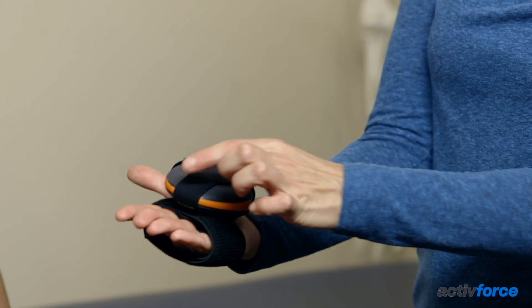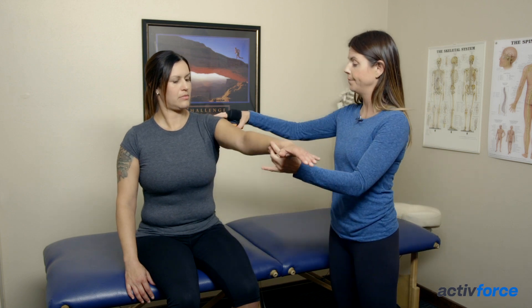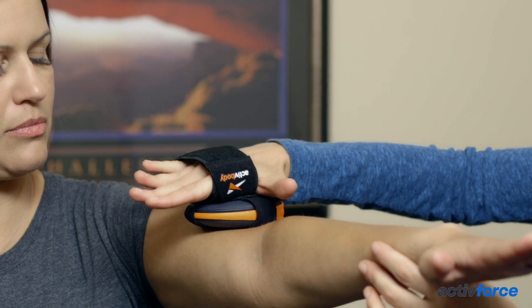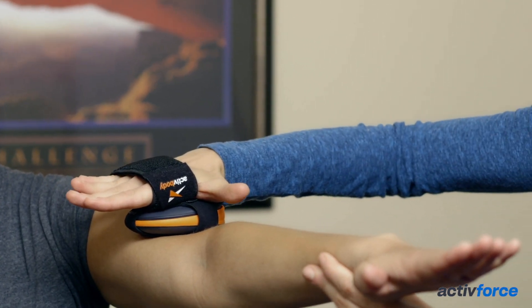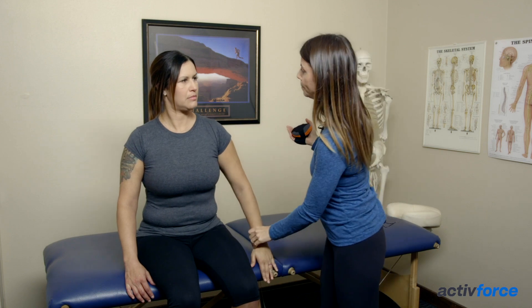When manual muscle testing, you want to make sure that the hand and the Active Five is in alignment with the forearm, so you don't want your wrist to break, to protect your wrist. For example, in shoulder flexion, we test with the Active Five in hand, in alignment with the forearm, so you don't want to break the wrist.